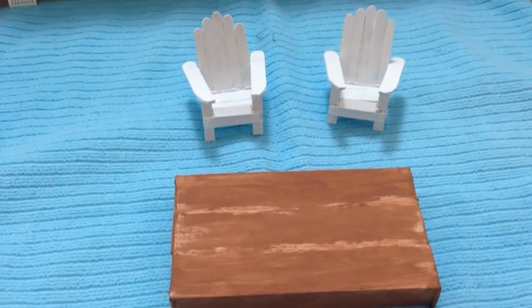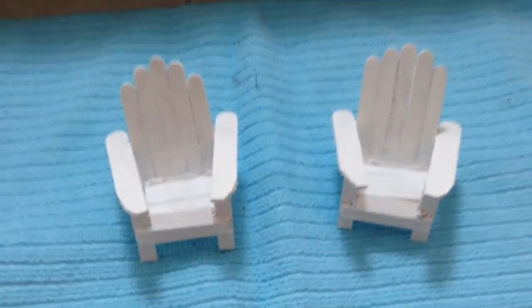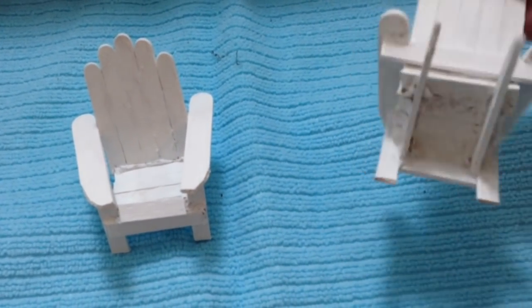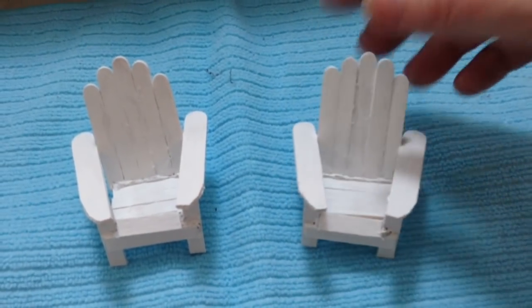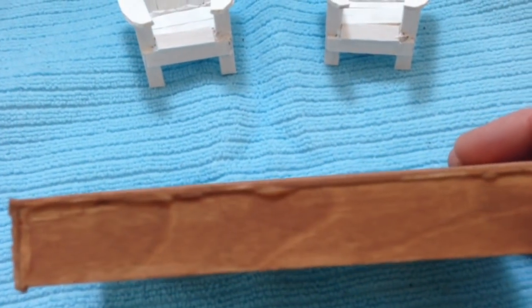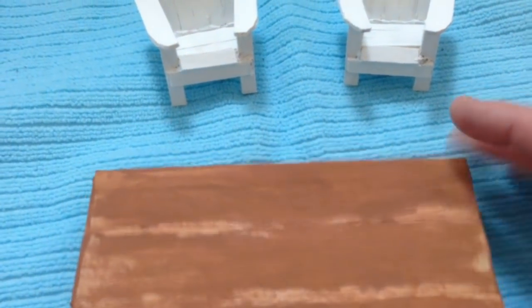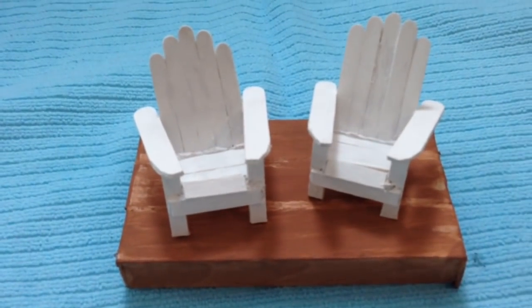Here's a closer look at the chairs and the little deck that I made. These were simply made out of mini popsicle sticks glued together — I have a tutorial on how I make these little chairs. I just painted them white, but you could paint them whatever color you'd like. The little dock is made out of the bigger ones — I think they're tongue depressor size. I just glued these together with my glue gun, put a little paint on them, and I think they turned out really well.